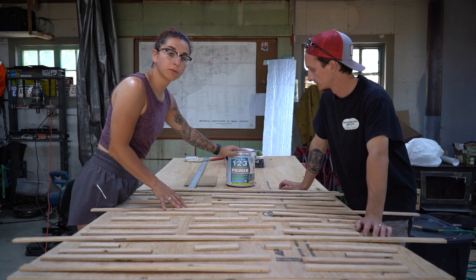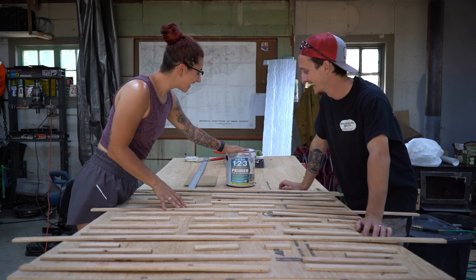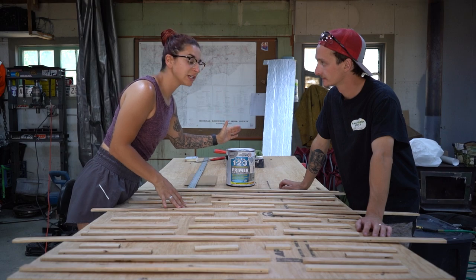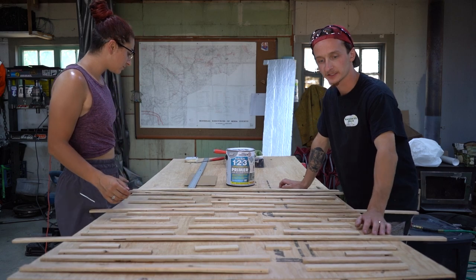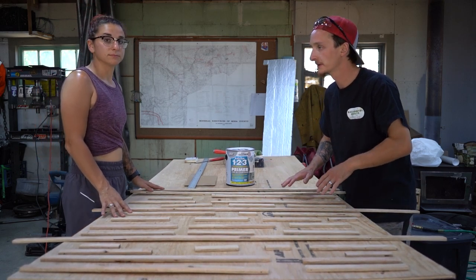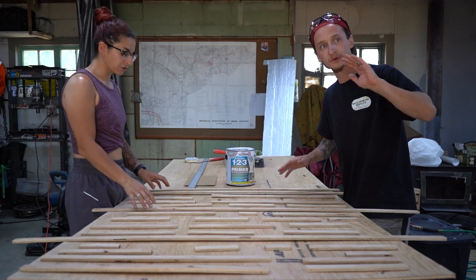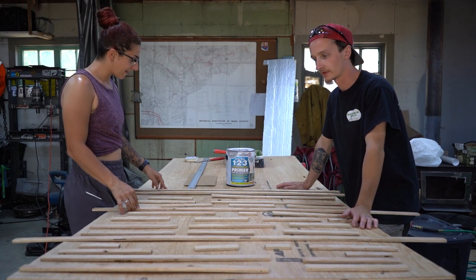We chose this paint because we already had it from painting part of our house, and it is mold and mildew resistant as well as rust inhibitive — so it's going to be good against any moisture that might come toward it. The plan is to hit all these with a nice coat, let them dry, take the pups for a walk, then come back, flip them over, do the other sides, do the sides as well, and then throw them in the van.